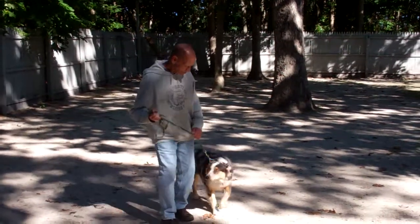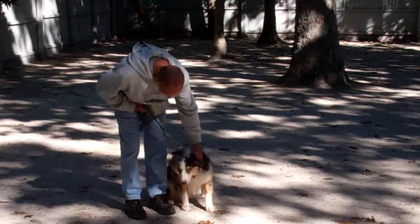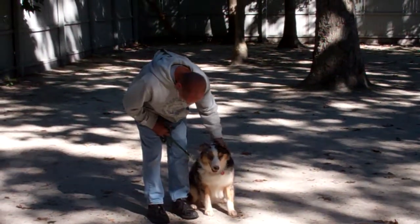We've demonstrated our basic obedience commands that we've worked on with Louise while she's been here at school. It's been a pleasure working with Louise, and we thank you again for choosing Williams Dog Training Company as your personal dog trainer.